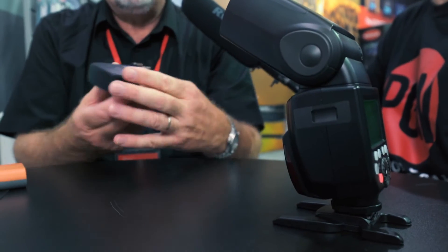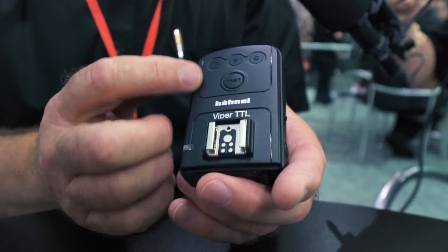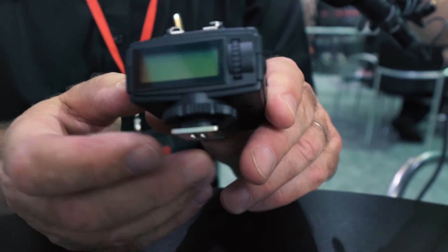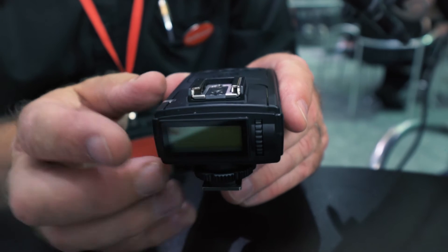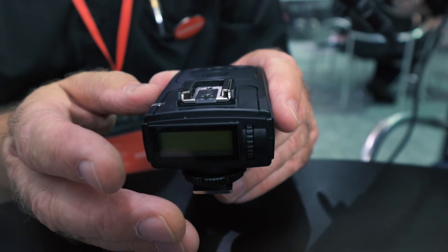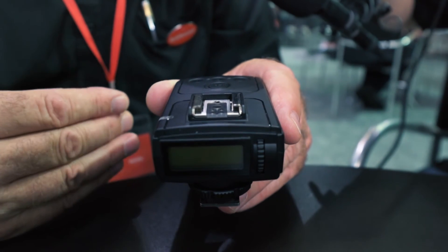You then have a product called the Viper TTL. The Viper TTL is a transmitter that allows you to control any number of flash guns in up to three different groups, and you can control the power of those flash guns from behind the camera.